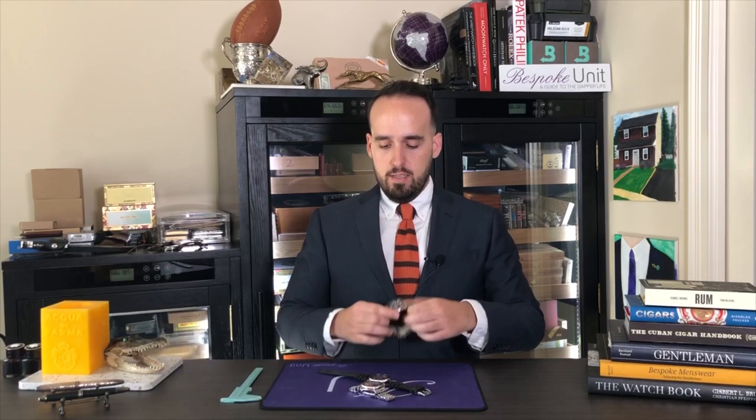Hello and welcome to Bespoke Unit. My name is Rafael, and I'm back here today with a refreshing video. I'm going to be doing a comparison between the beloved, traditional, easily recognized Seiko SKX 009 — that's the Pepsi — and its replacement, the slightly controversial to some, the Seiko 5 Sports SPSA 003.